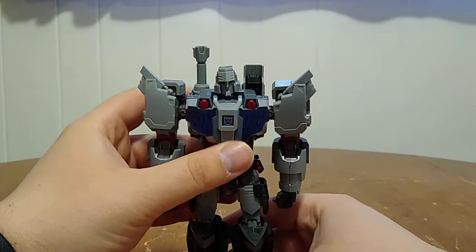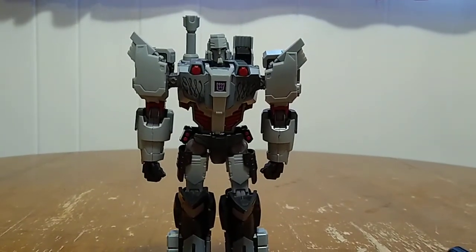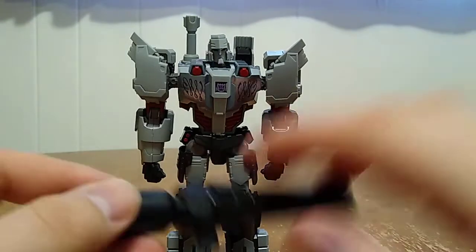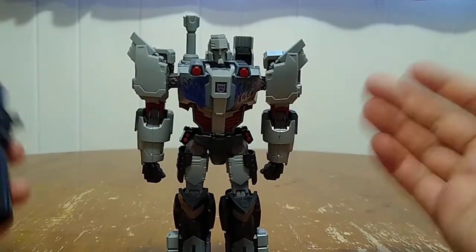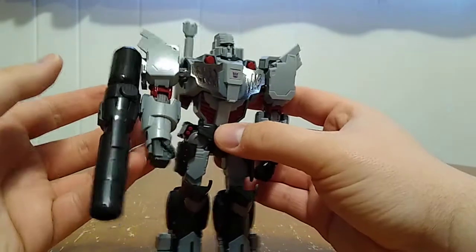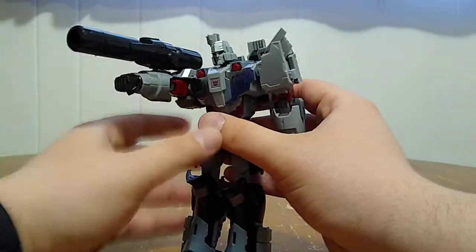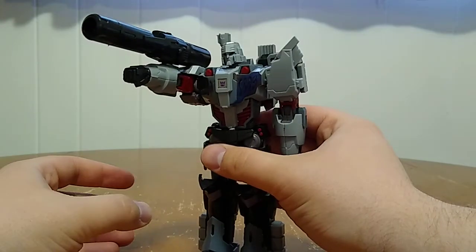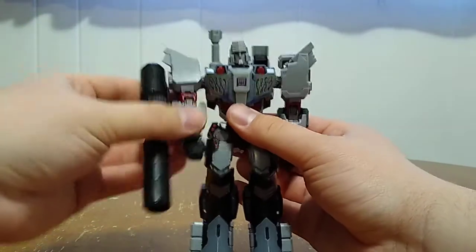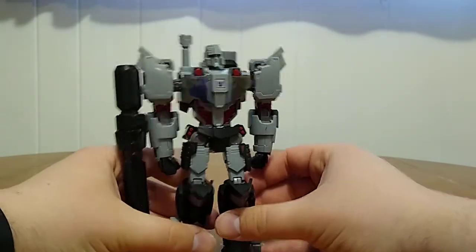Now some of you might be wondering: hey Maxwell, where's his fusion cannon? I haven't forgotten it. The cannon can come off and actually be tabbed in on either arm, but this is Megatron — it goes on his right arm. It holds nice and securely. He can hold it up for all kinds of dynamic poses and doesn't have too much of a hindrance on his movement, except for a little bit with his shoulder.